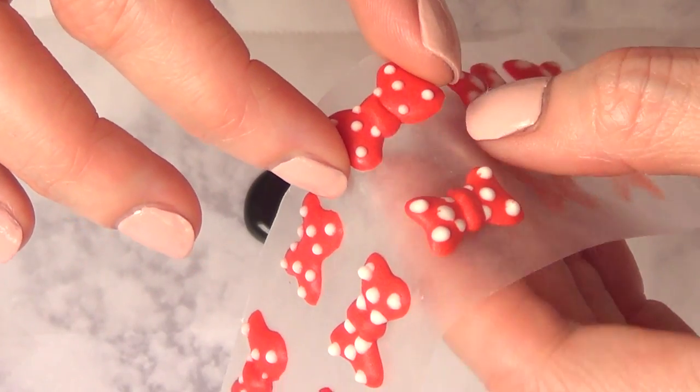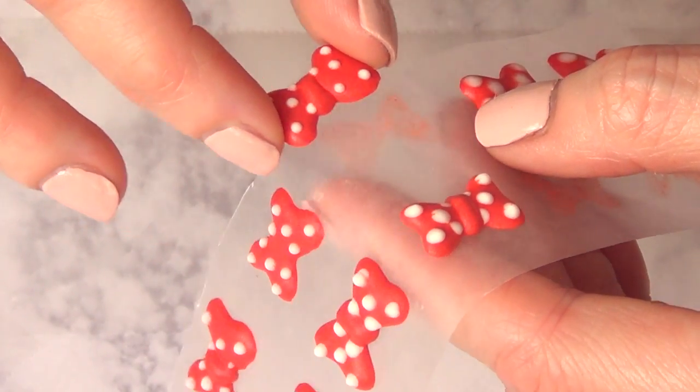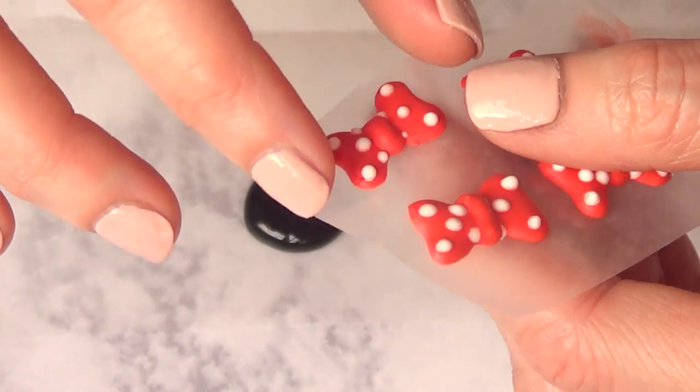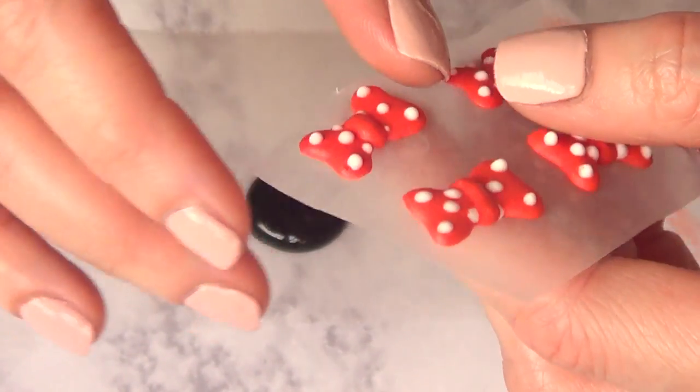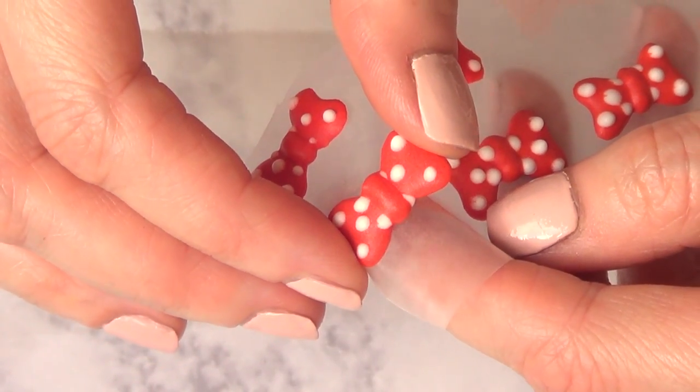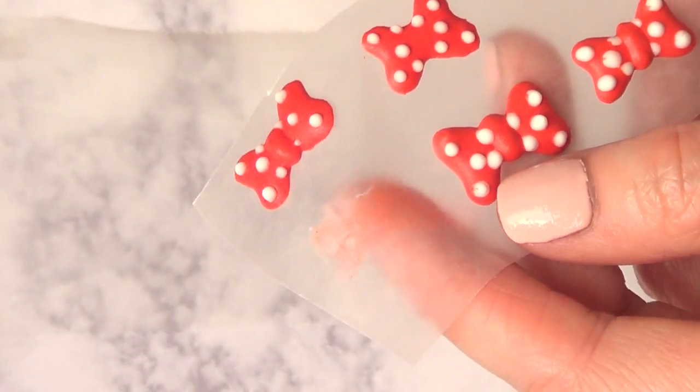Peel them off from the wax paper being careful, because they do tend to break. I always tend to make more in advance just in case a lot of them break. Just work with the smooth part of your wax paper on top.